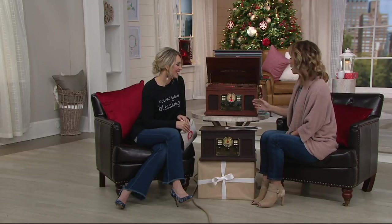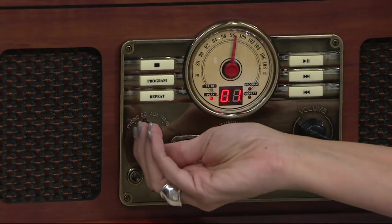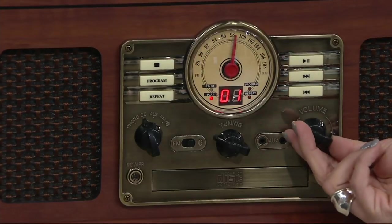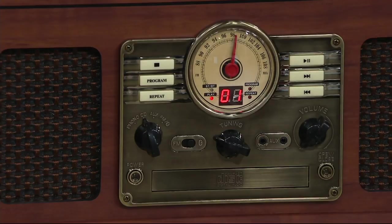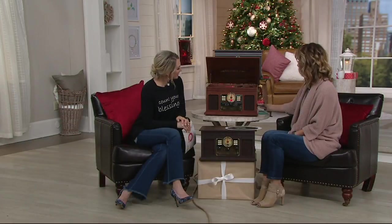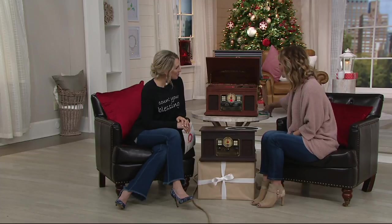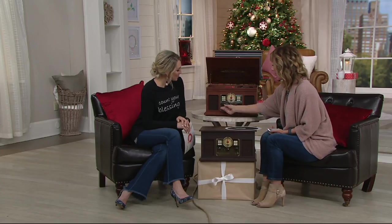We're playing some Christmas music. The digital display shows track one of the CD. You can also play your cassettes — on the side is where you insert your cassette tapes; it just pops in the side and starts playing. And for music of today, you can also use FM radio.